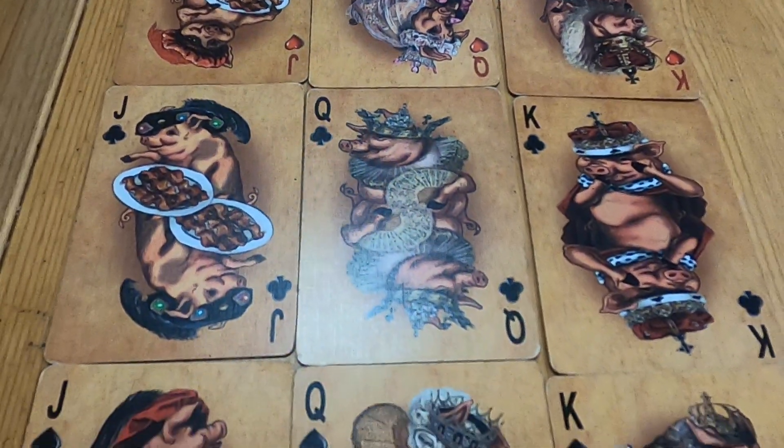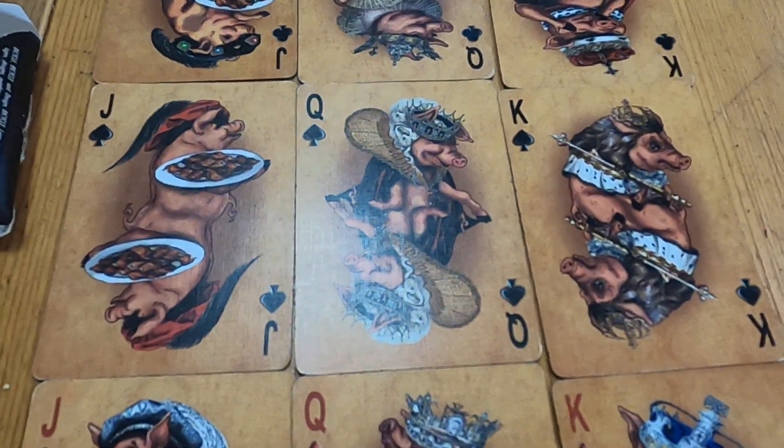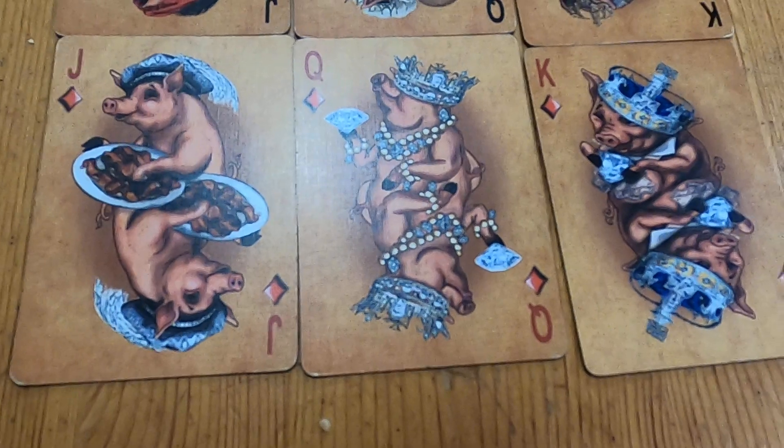There's your hearts, clubs — put that little light in there — spades, and your diamonds.